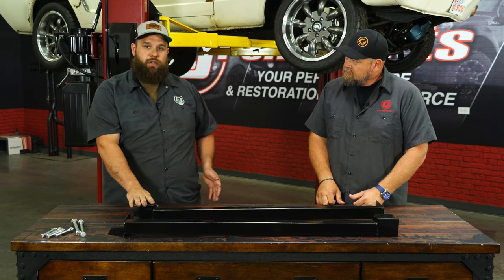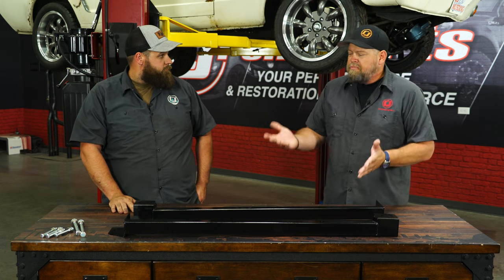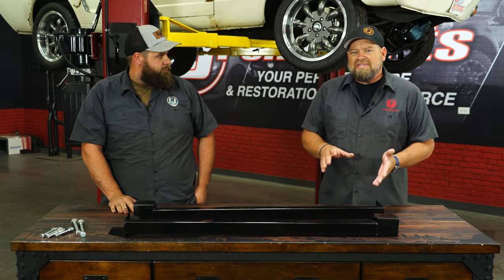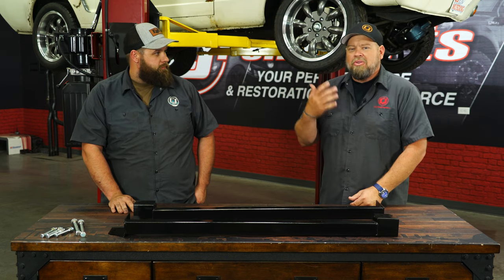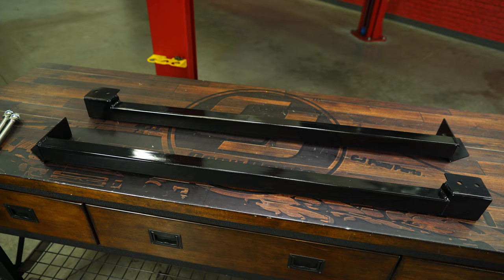Now we also sell bolted ones and welded ones for these. You could bolt it in, and you could weld it if you wanted to once you're done, but the bolt-in makes it something you could do at home. We're trying to keep this car to things that you can accomplish in your garage. We know a lot of you guys weld, but a lot of you probably don't, which is why we're going to focus on the bolt-on ones today.